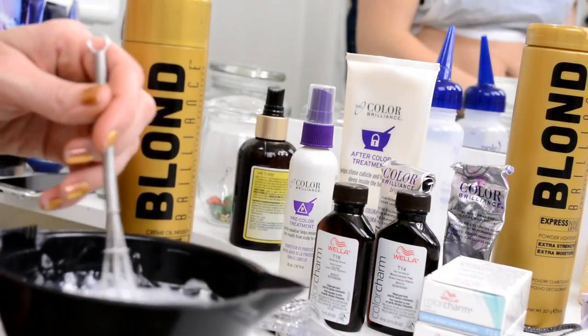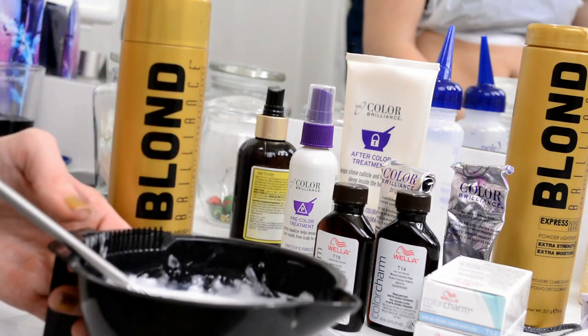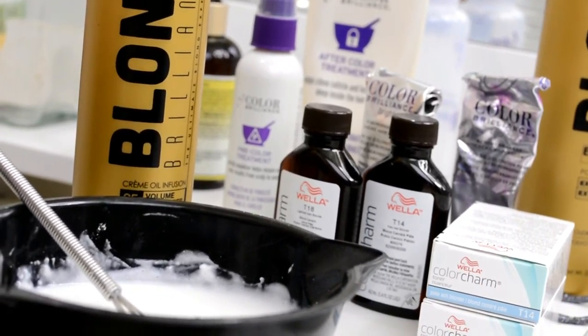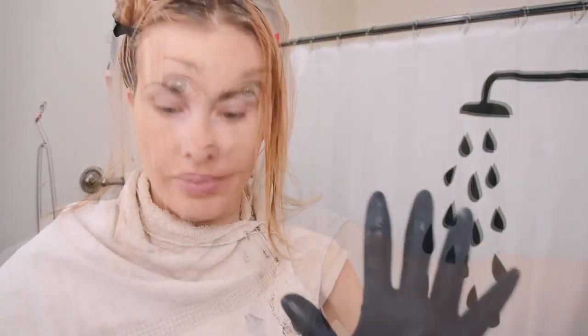I'm going to let it sit for about 15 to 20 minutes and then start putting the bleach on. I've got the gloves on, the hair portioned out into four sections, and ready to get to bleaching.